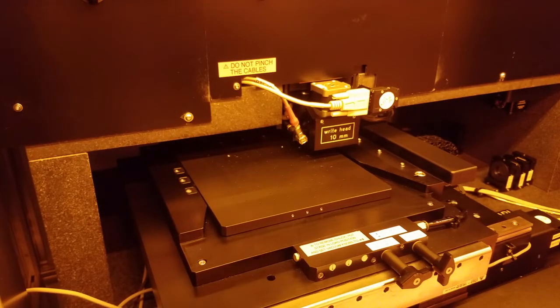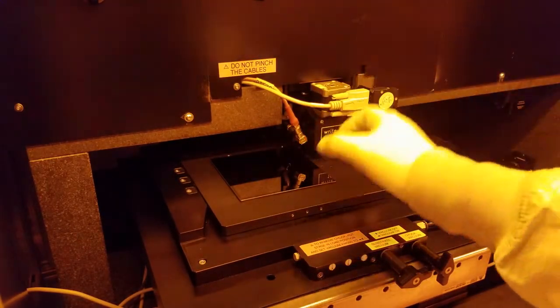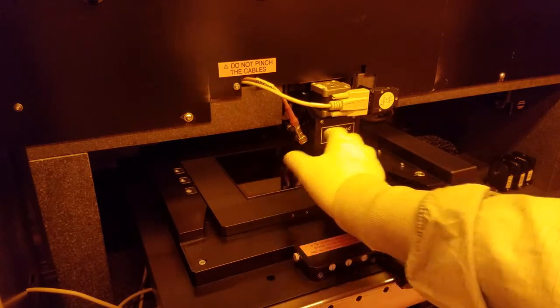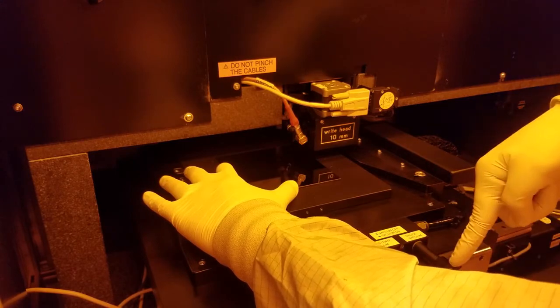Here's one last tip for loading your sample. When you put your mask on the chuck, usually it will slide around a bit when you let go. Before you turn on the vacuum, make sure you're holding your sample in place with your left hand. If you don't, your sample might slide around first and your pattern will end up crooked on your photo mask.